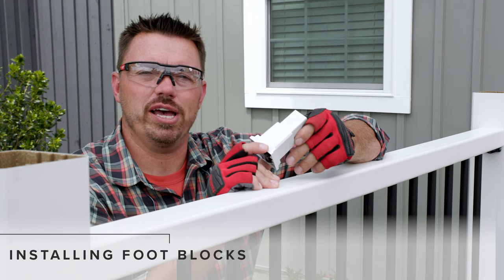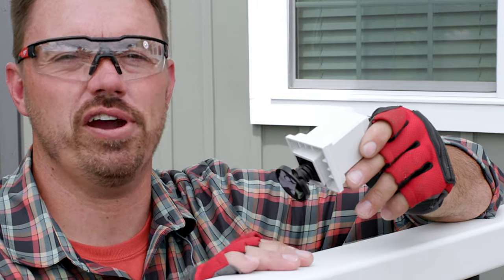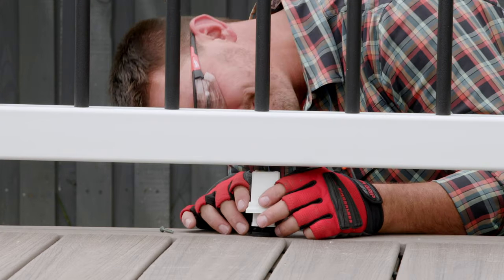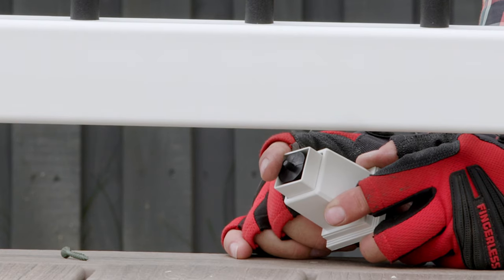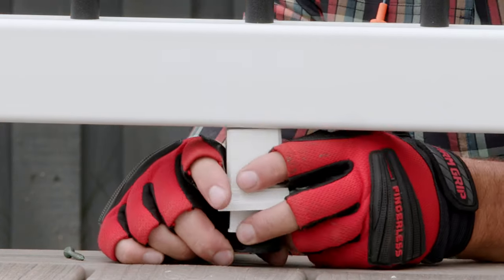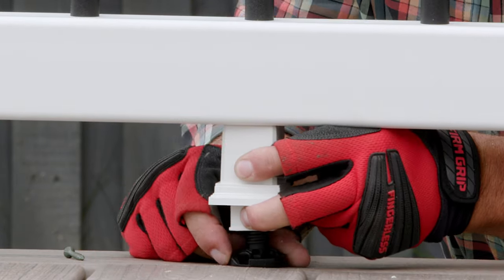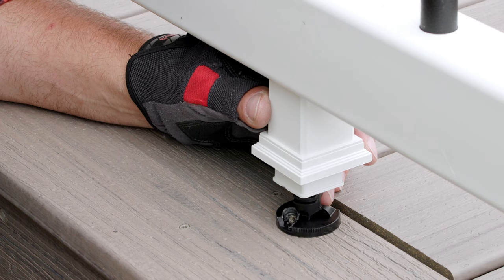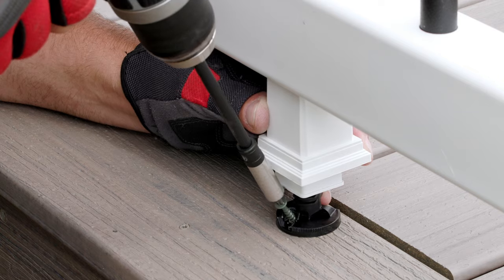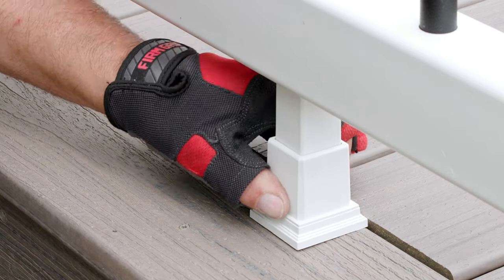Foot blocks are required to help support every section of Trex Enhance railing. The adjustability of these foot blocks makes them very easy to install. I first turned the turn mount so that it could easily fit under the bottom rail, then positioned it so that the nub was engaged with the hole I previously drilled in the rail. Next, I twisted the turn mount until it was fully tightened in between the deck surface and the rail. With the mounting hole facing outwards, I installed one number 8 wood screw which was provided, and pulled the sleeve down to cover the turn mount and screw.